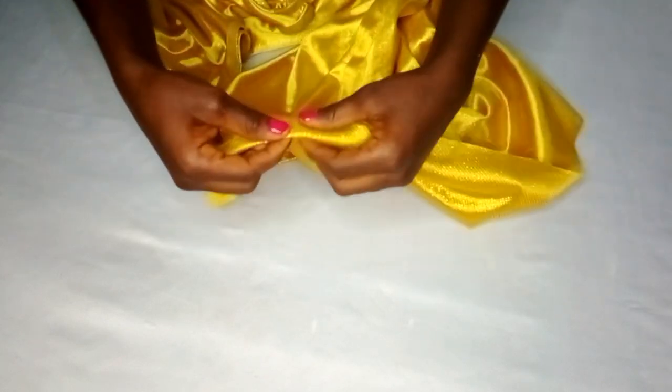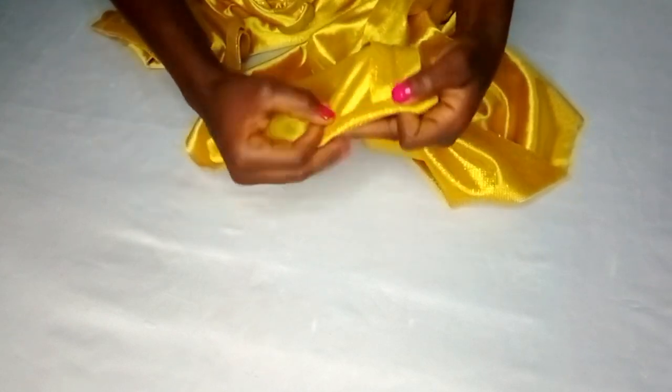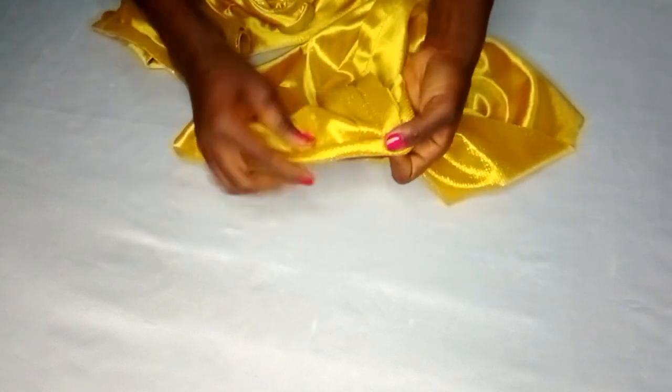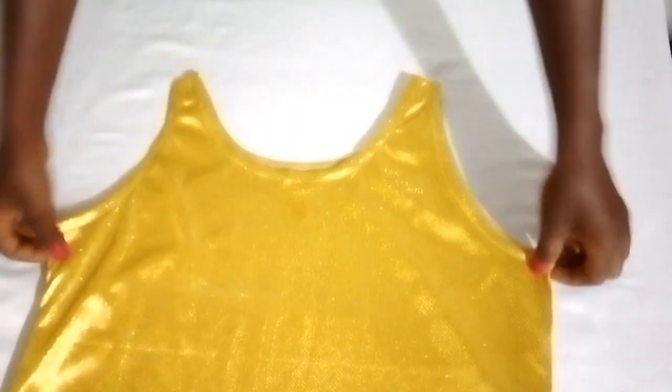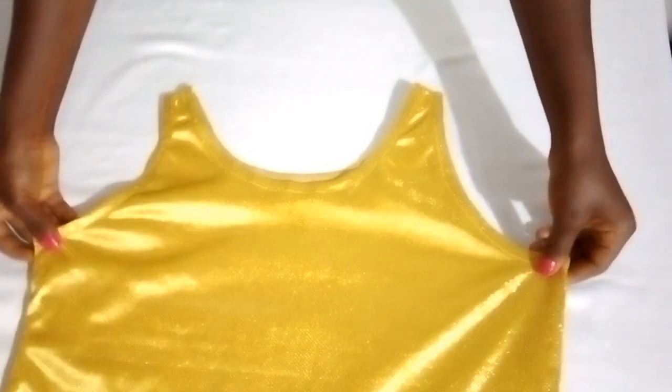Next I'll fold the downside by half an inch, then fold again by half an inch, and take it to the sewing machine to sew all the way around. The hemming is done and the underdress is ready — this is the final look.